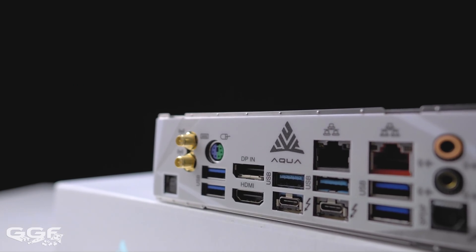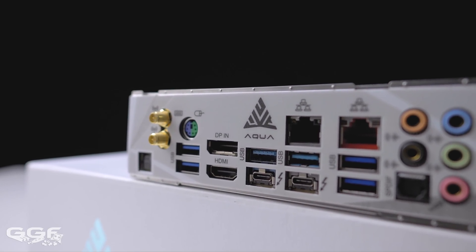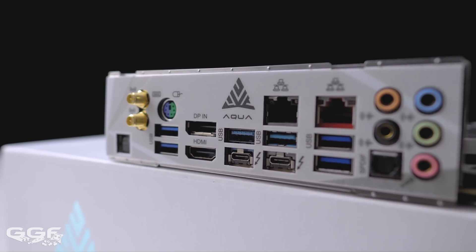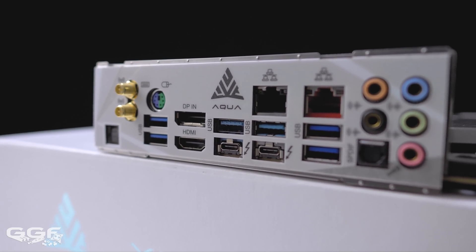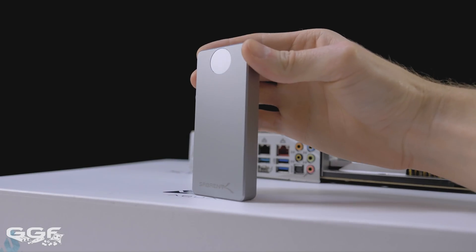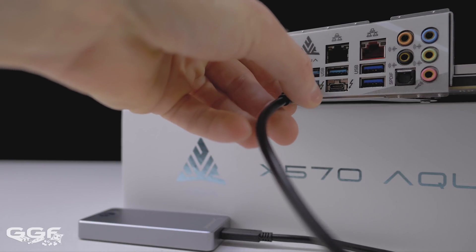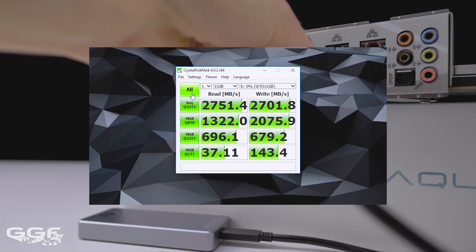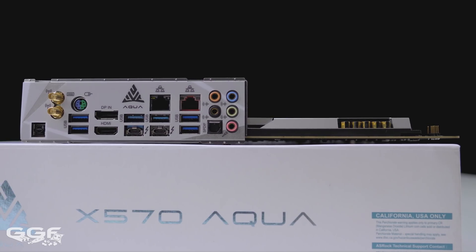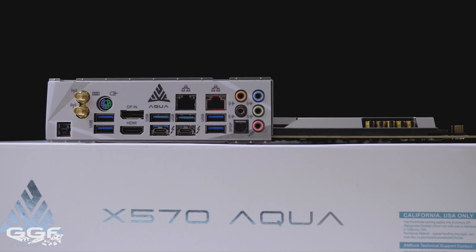Another standout feature on the Aqua is the inclusion of Thunderbolt 3. ASRock seemed to be one of the few manufacturers including it on some of their new boards, and on the Aqua they've managed to fit in two 40 gigabit ports at the rear. I don't use Thunderbolt 3 on a daily basis, but managed to snag Sabrent's new Thunderbolt 3 USB speed drive, achieving speeds of roughly 2700 megabytes a second for read and write. If Thunderbolt 3 doesn't interest you, these two ports will run at standard USB 3.2 Gen 2 10 gigabit speeds instead.